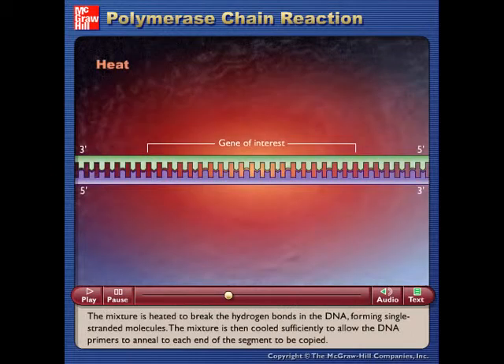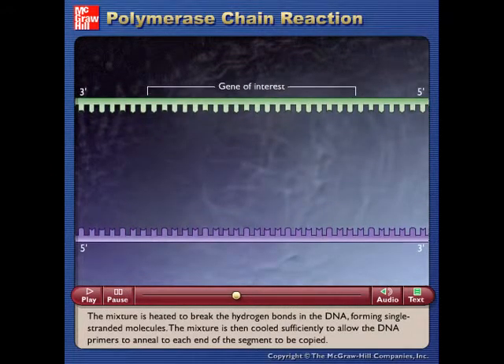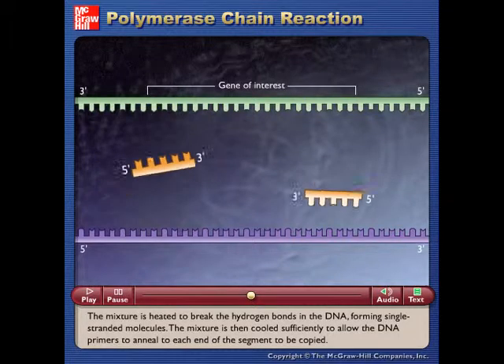The mixture is heated to break the hydrogen bonds in the DNA, forming single-stranded molecules. The mixture is then cooled sufficiently to allow the DNA primers to anneal to each end of the segment to be copied.